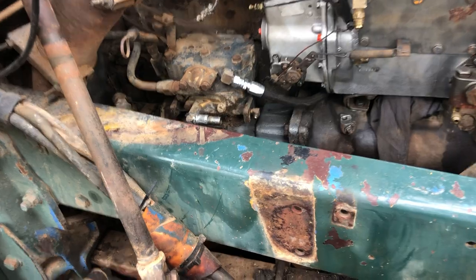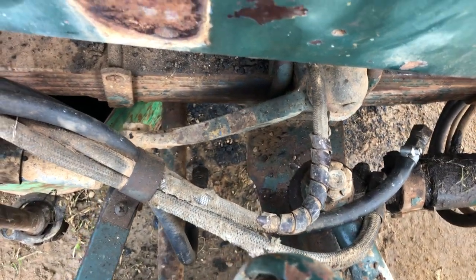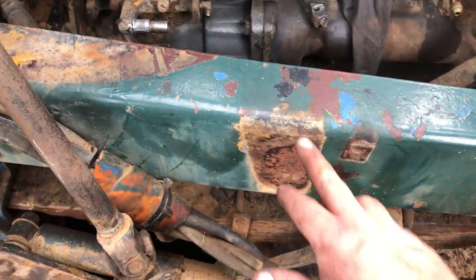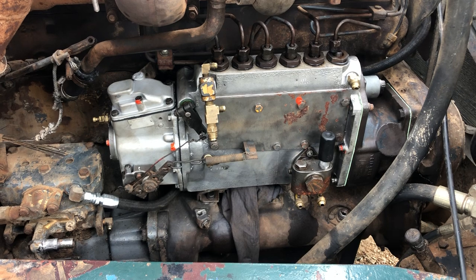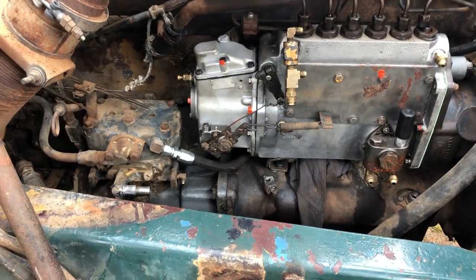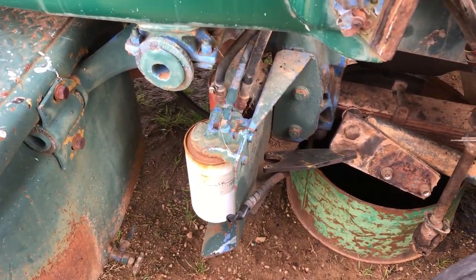I'll set about making up some new fuel hoses. I was going to do that initially but I reckon it's going to be easier and neater to do things while the pump's on there. I'll set my bracket back up to where I want it. The next little while, I'm going to make the hoses up and change those old fuel filters — get some fresh fuel into it.